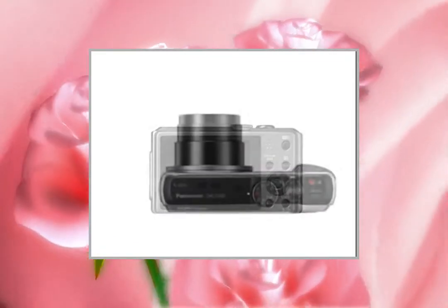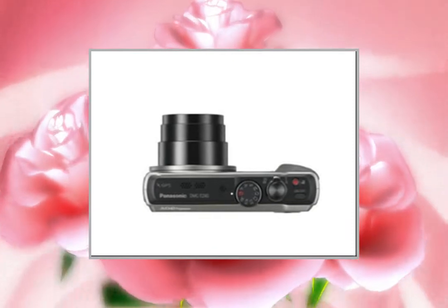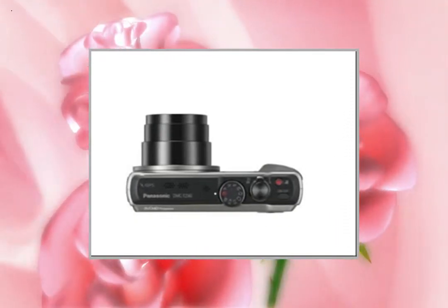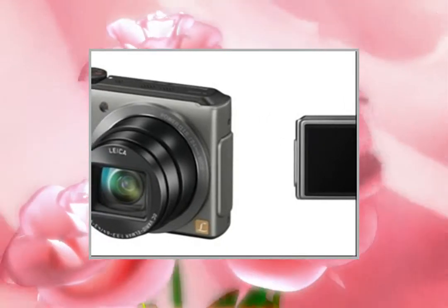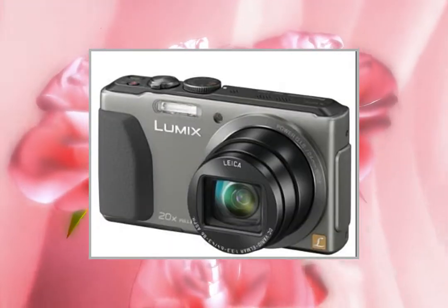With astonishing precision, the Panasonic Lumix DZ40 combines a high-sensitivity 18-megapixel CMOS sensor with a 24mm wide-angle lens and powerful 20x optical zoom stabilization.